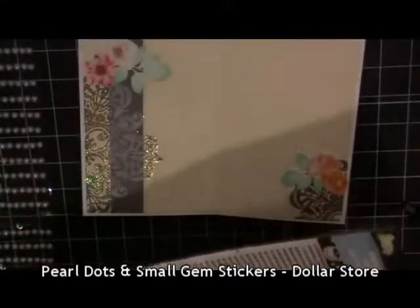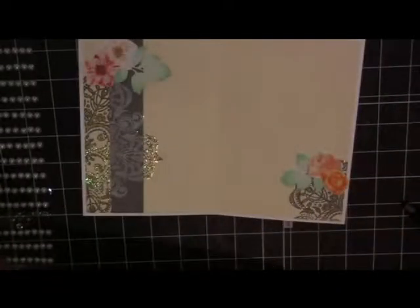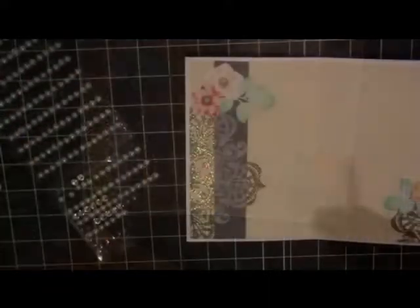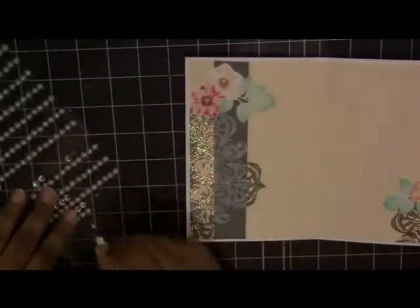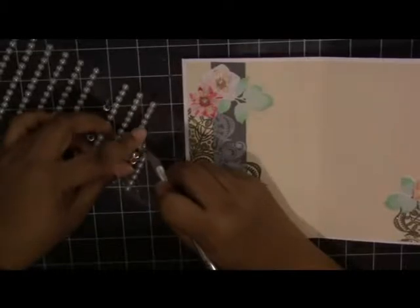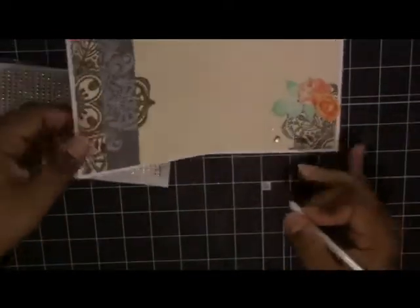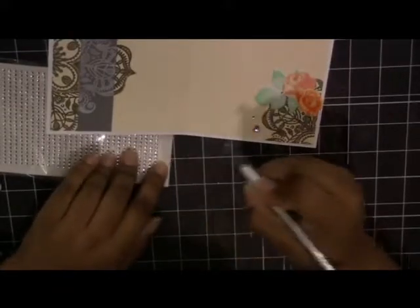This is not enough for me — I have to go a step further with embellishments. I'm going to add these pearl dots and small gem stickers. These are important to note: they're from the dollar store, only a dollar twenty-five cents each, and look at the amount you get in that pack — it's crazy value. If you're in Canada, find a dollar store that carries these and stock up. I added pearl dots to the centers of the hellebore flowers, and the gems around my corner images — a mix of bigger and smaller ones just for interest.